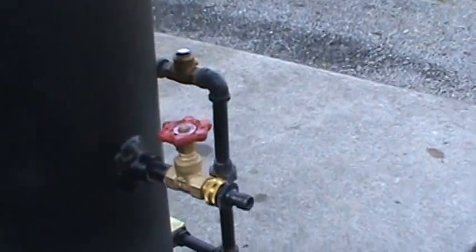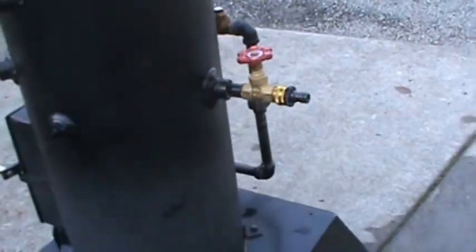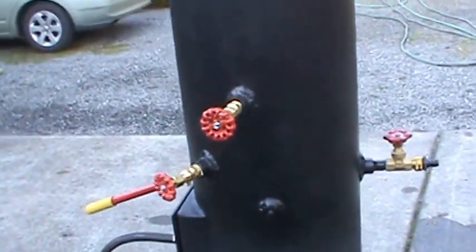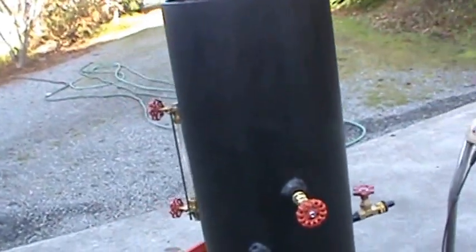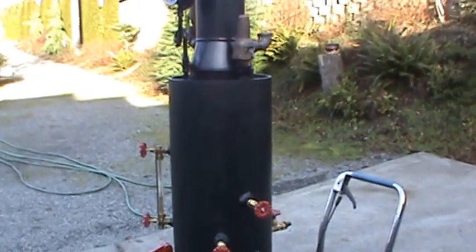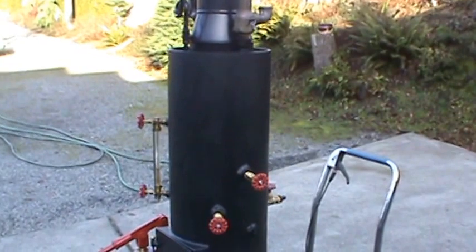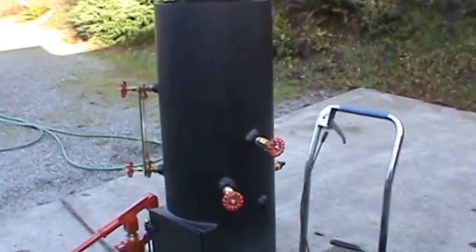Just plug your hose in here — a little simple quick disconnect, plug in real easy. Like I say, it's a 12 inch diameter, the boiler's 38 inches high, the tubes are 24 inches long, there's 14 of them rolled in — copper tubes. It's my maybe 35th boiler.